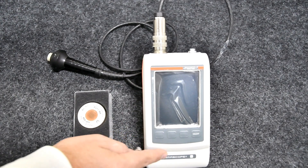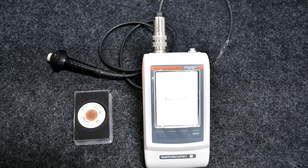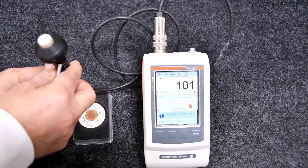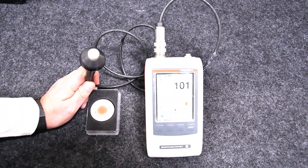Let us cross-check the conductivity meter results with standards by connecting it with the FS40 probe and measuring the conductivity in different ranges. To start the instrument, press the on/off button. It will take a few seconds to switch on the Sigmascope. Once the instrument starts, hold the probe in the air and press OK.